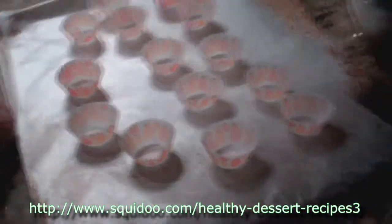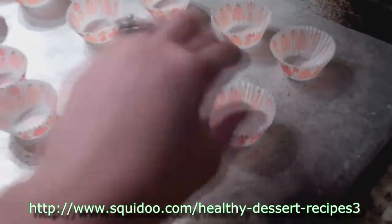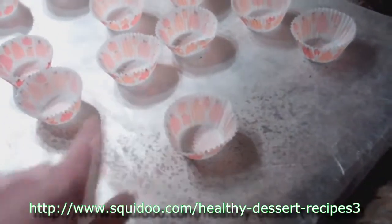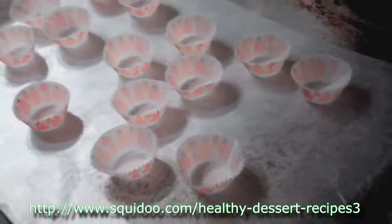This recipe makes about 12 of the almond butter cups. So you want to get about 12 of the little muffin tins. We chose these cute little ones we got from Michael's because they have pumpkins on them for October. But you can do any of the ones that you want. You can use your little mini muffin pan to keep more support for them if you want, but we're just going to put them on top of the cookie sheet.